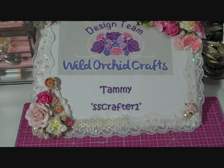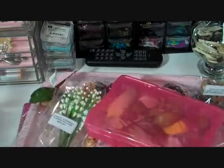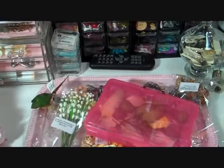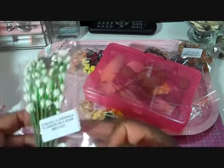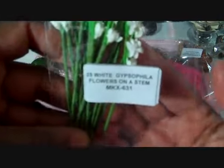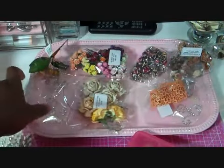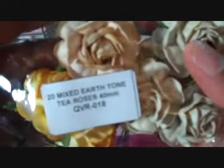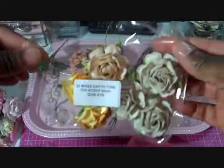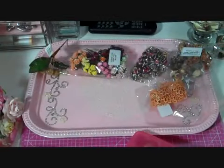Let me share with you the Wildroker Craft products that I used on my project. Here is my tray of goodies. The first thing I used is the White Gypsophilia Flowers on a stem, MKX 631. I also used some of the Mixed Earth Tone Tea Roses, 40mm, QVR018. I love this because of the variety of colors in the package, and I used almost all of them on my project.